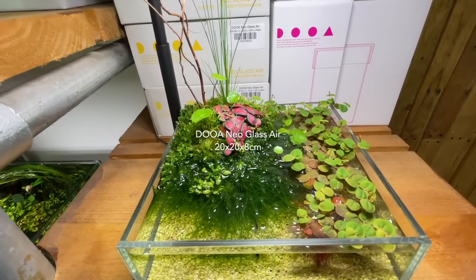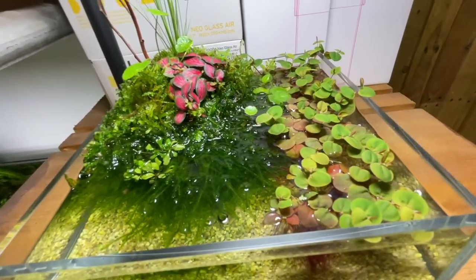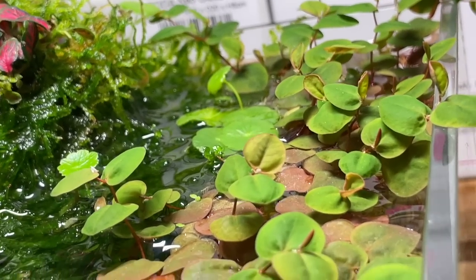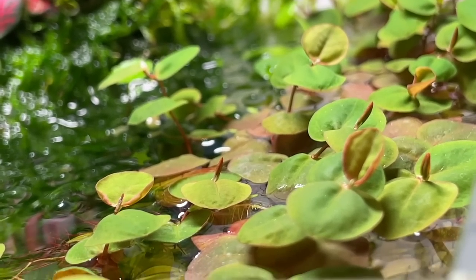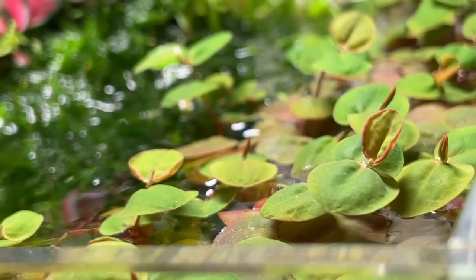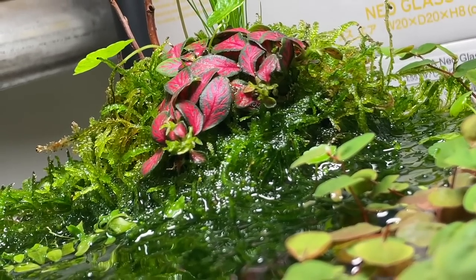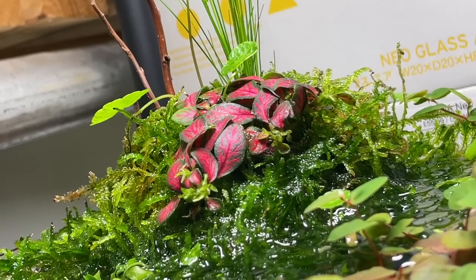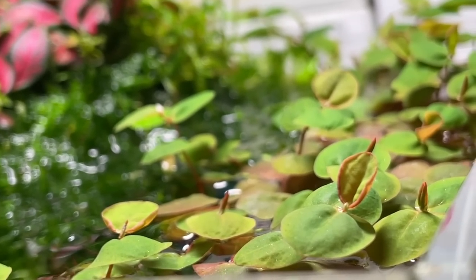One tank has been going for a long time and features Salvinia fluittans. The Red Reap floater is growing over itself almost like a stem plant, which neither George nor Ray has seen before — possibly due to the ONF light. Remarkably, the tank hasn't had a clean in months other than wiping the outside, never gets a water change, and is just topped up with soft water.